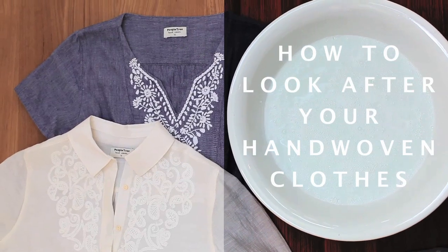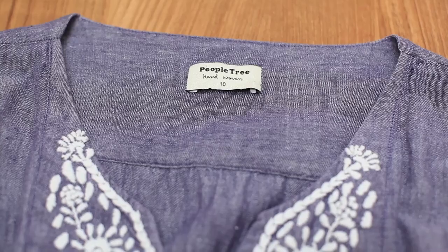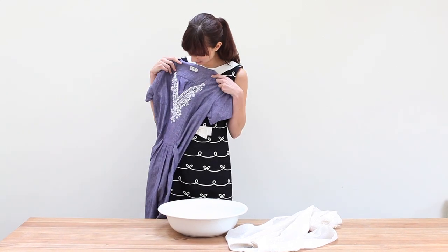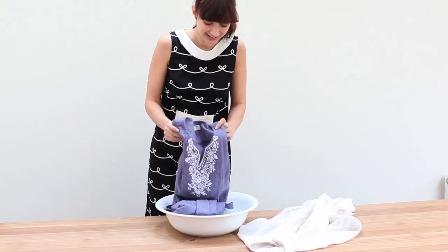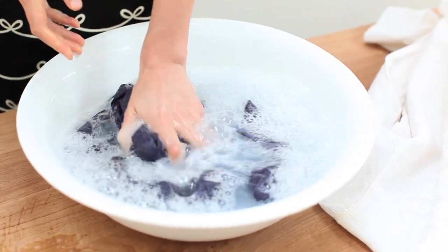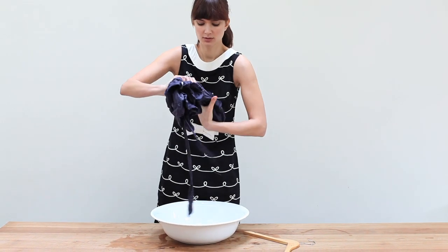It's best to wash hand-woven clothes separately for the first time using lukewarm water and a mild non-biological detergent. Agitate the garment gently and rinse well with cold water. Gently squeeze out excess water or do a short spin no more than 600 rpm.